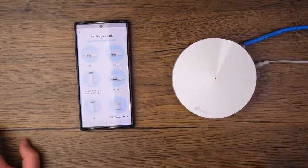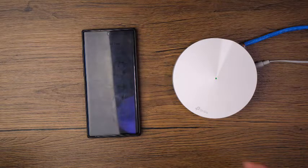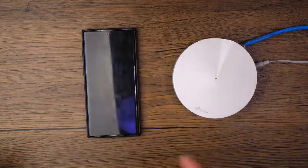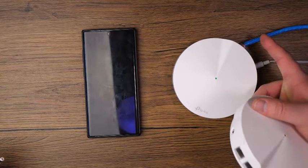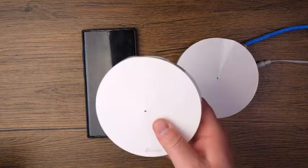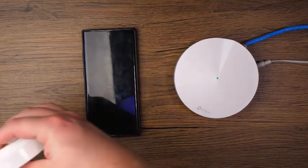Same process — you're going to identify and place the Deco in the area you want it. You'll want to have them nicely spaced out pretty evenly. For today's demo I'm just going to set it up right here in the same area. Go ahead and plug it into just the power — you only need the Ethernet cable on the primary pod. The other ones will just need power because they're going to talk to the main pod via wireless.